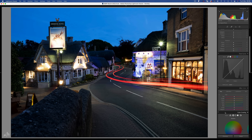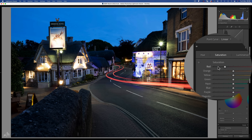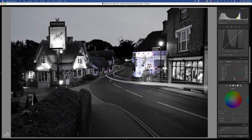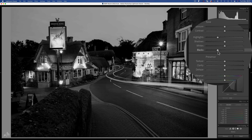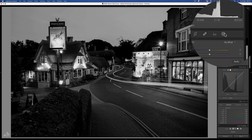This long exposure was taken on the Isle of Wight showing some pretty cool light trails. Lots of colours happening in this shot, but let's see if we can calm things down and create a bit of artwork. I'll start in the usual way by desaturating all of the colour. I'll bring back some detail in the highlights — minus 40 should do it. Some blacks to add even more contrast and a hair of clarity, but not too much. Now for some localised adjustments.